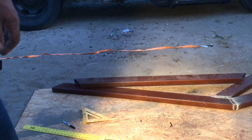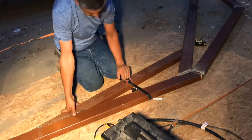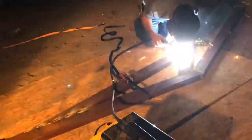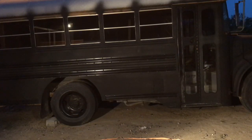Now that I marked it, let me go ahead and get it cut and then we'll come back to welding it. We got it cut — I'm going to put a little strap on there to tighten it up and go ahead and weld it. One truss is done! Let me go ahead and stand it up next to the bus so you guys can see what it looks like.